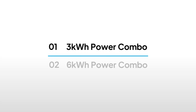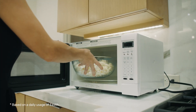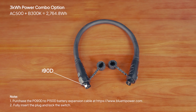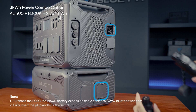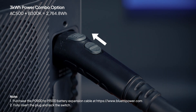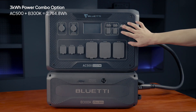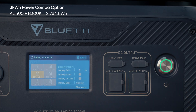Let's start with a simple 3kWh setup. This is perfect for powering your home for a day or taking on a short trip. Connect one B300K to your AC500. Purchase a P090D to P150D battery expansion cable from our site. Plug the 150A end into the AC500 and the 90A end into the B300K. Ensure both ends are firmly connected. Press and hold the AC500's power button to start up. You'll see the battery pack icon on the screen.